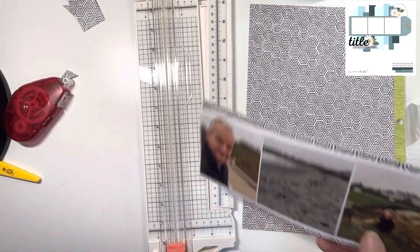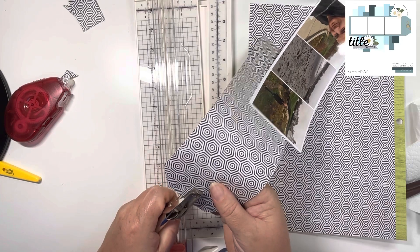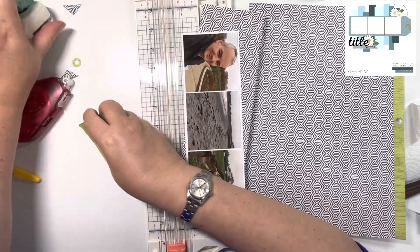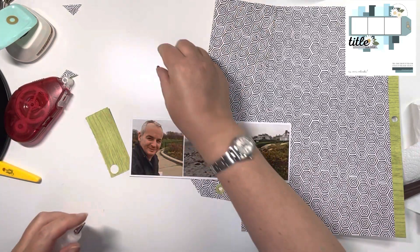Then using my single hole punch to punch the hole at the top. I'm going to come in with my We Are Memory Keepers hole reinforcer to go around the top. I'm just using the green colour that's on the reverse of that black and white print.